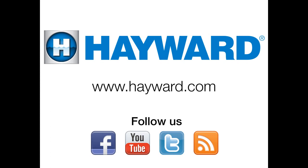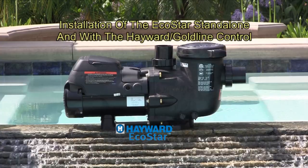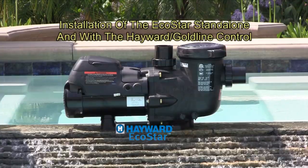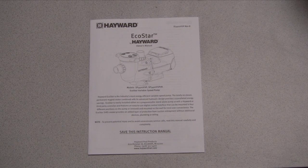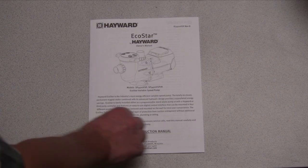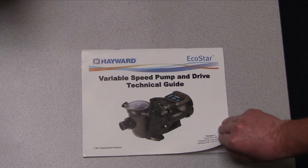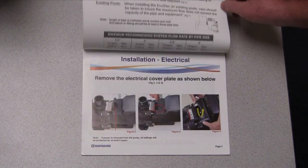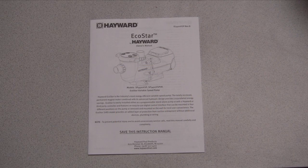Welcome to another Hayward training video. This video is intended to help the installer with the installation of Hayward's EcoStar variable speed pump. In future videos we will cover programming and operations for both stand alone and with controllers. Before installing the EcoStar, it is important that you read the installation manual that comes with the pump. There is also a technical guide for pool professionals that can be obtained from your local Hayward sales or technical representative. Remember, this video is a helpful tool but does not replace the installation manual that comes with the pump.